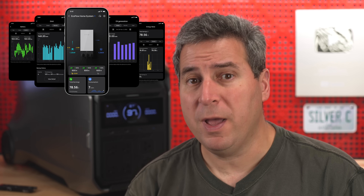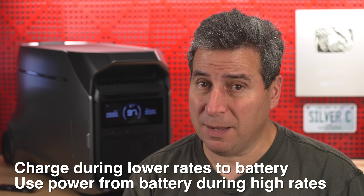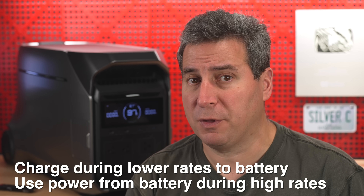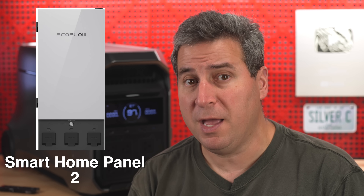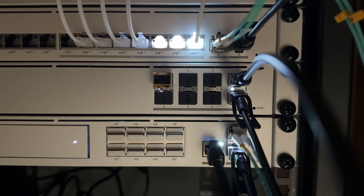The Delta Pro 3 also offers time of use control, which wasn't available on the original Delta Pro. You could run something like a water heater at a specific time of day when electric rates are cheaper, and in some cases people are able to pay for these units just through the savings on their electrical usage. It's also more expandable — the brand new home panel can be connected to the Delta Pro 3. Additionally, the Delta Pro 3 offers a UPS function for computers or other equipment you don't want interrupted.